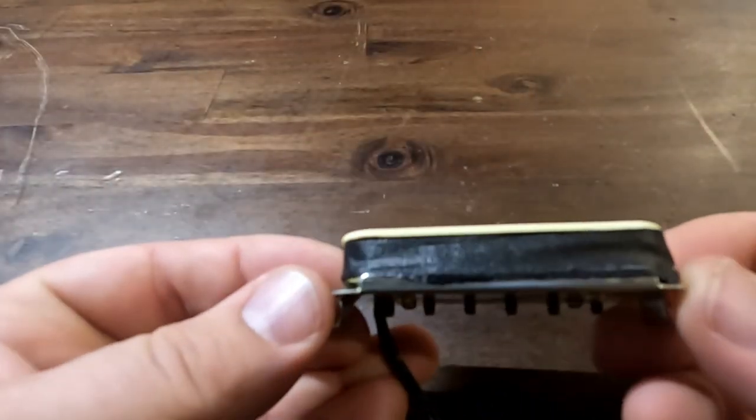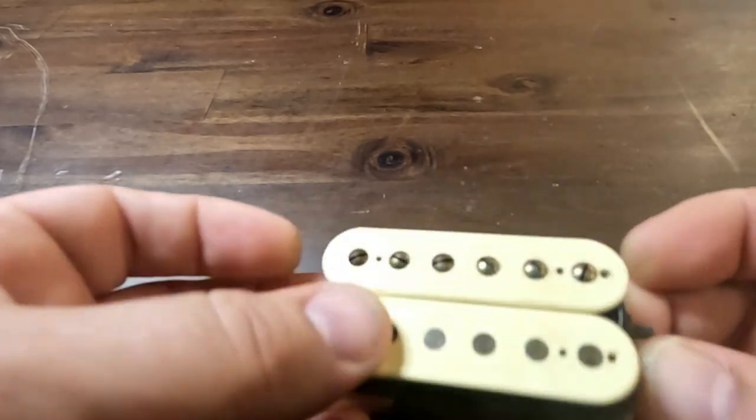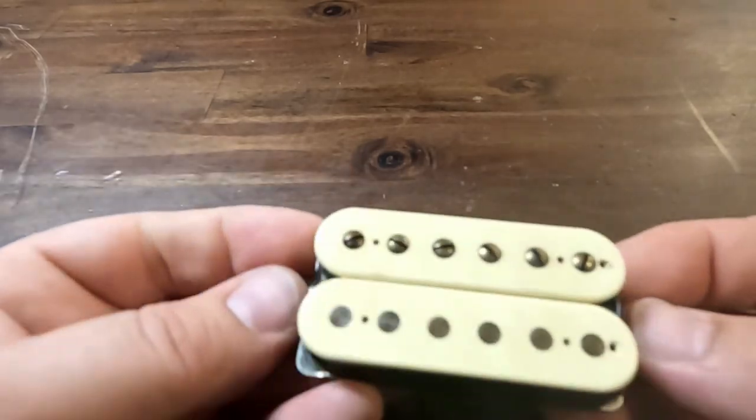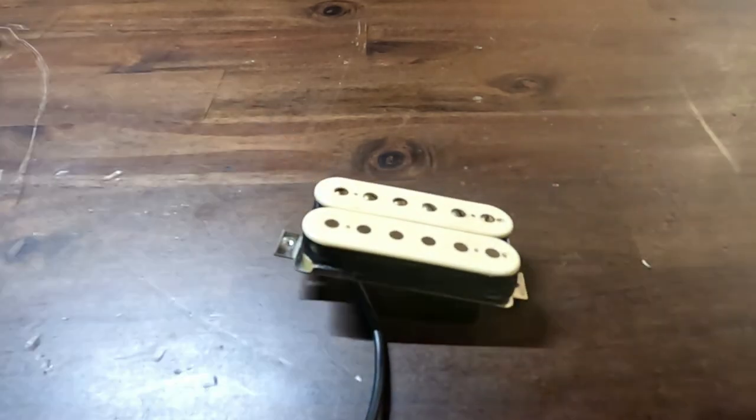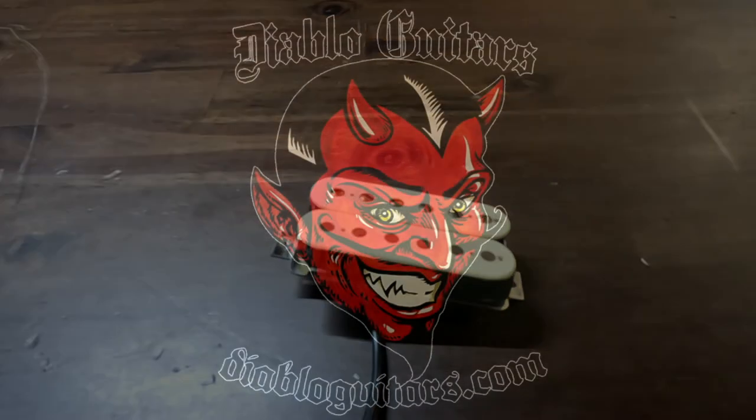At this point your pickup is finished and it's ready to be reinstalled into your guitar. Hope this was fun and educational for you. Look for more content on Diablo Guitar's YouTube channel — we'll see you soon and thanks for joining us.